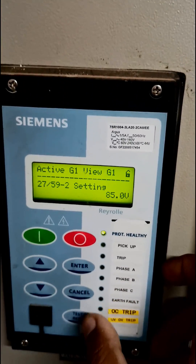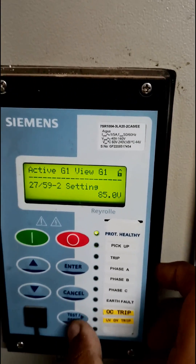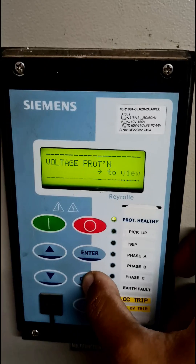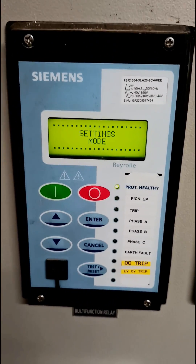As we have pressed enter, it is now set to 85 percent of the original, which is around 15 percent down. To escape, we can just cancel and the relay is set. Thanks for watching and I'll see you next time.